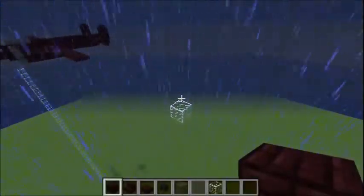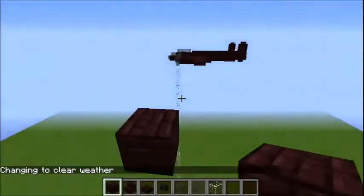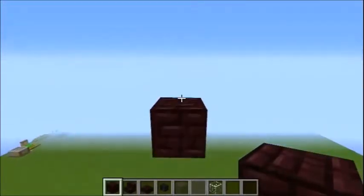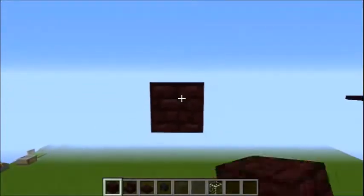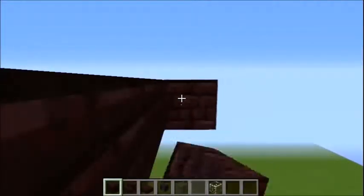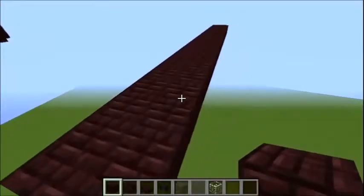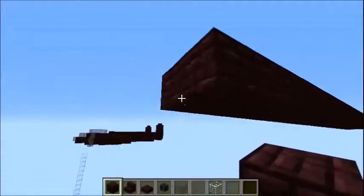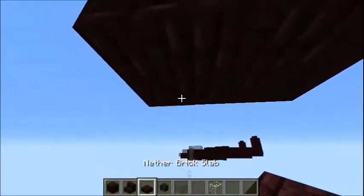So the first thing we're going to do is clear the weather. The first part of this Lancaster is going to be a 21-block line, two blocks thick. At the front, we're going to go one block down, and then two blocks out like this. And then underneath this extension, slabs like that.